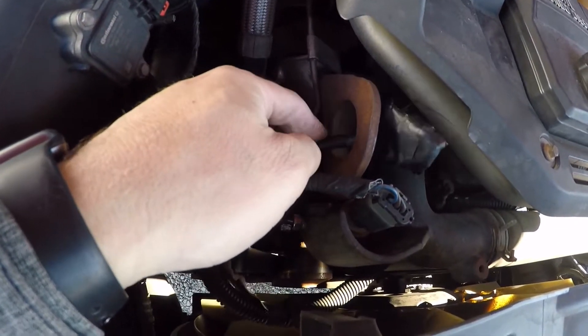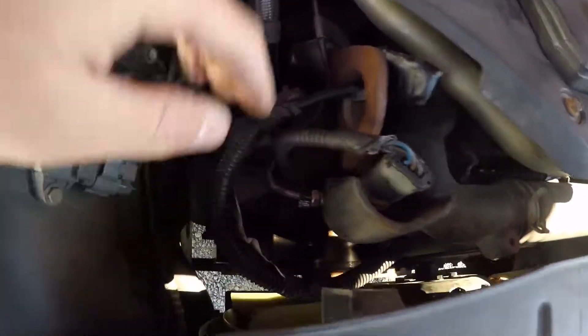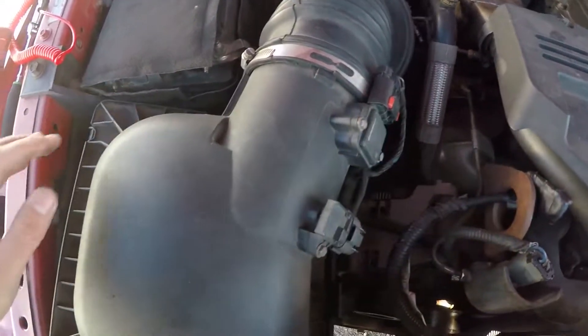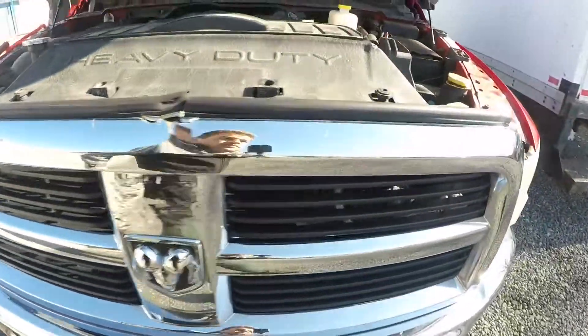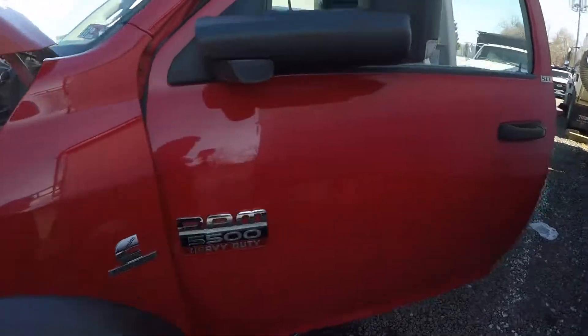I don't have any zip ties with me, so I'm going to go get some and tie it down somewhere so it doesn't get loose and go near the belt or something. I'm also going to buy a new filter because the filter is already dirty and needs to be replaced. But this side — the switched side of the grid heater — is now disconnected.